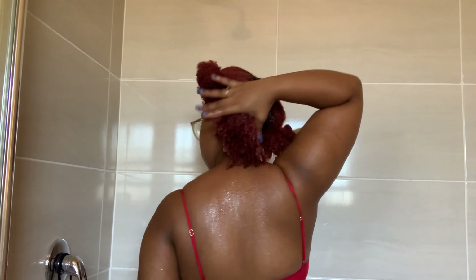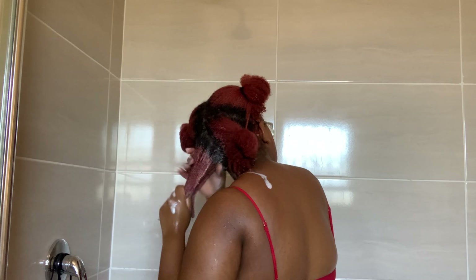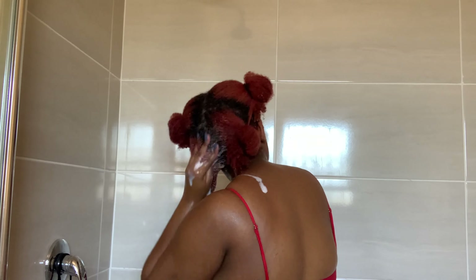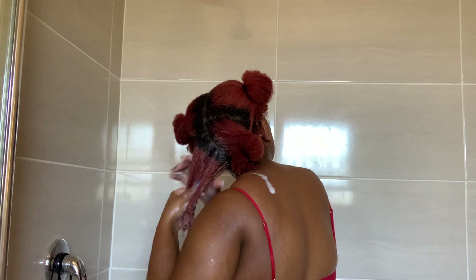I then apply a generous amount of shampoo on my hands and then to my hair. When I did this the first time I wasn't sure whether the cleanser had enough foam to properly wash my hair, but I realized I didn't put enough product. Once I put enough product I could see the foam coming through, and I love that in my cleansers because I feel that it cleanses my hair much more.